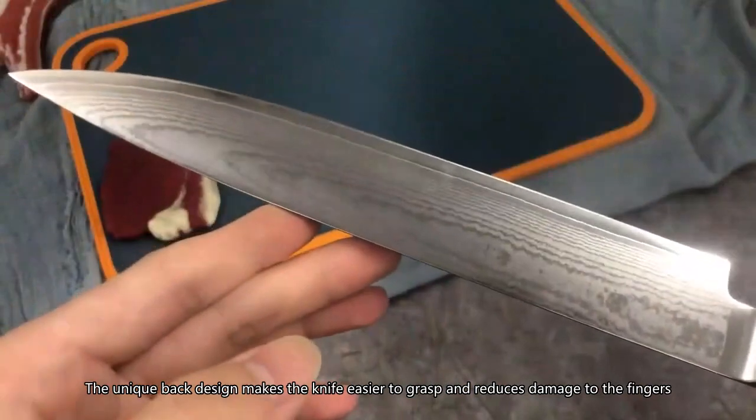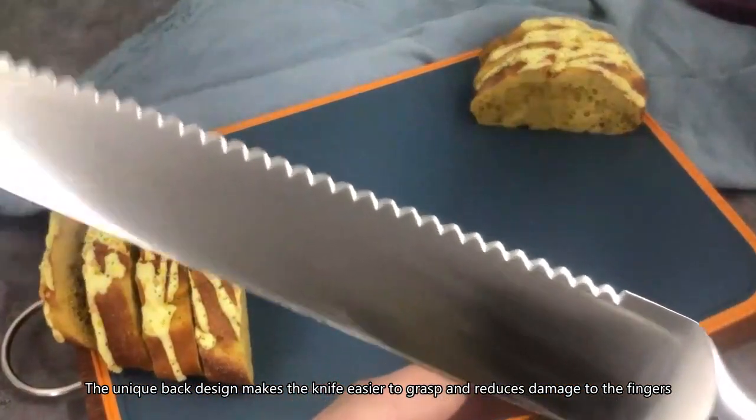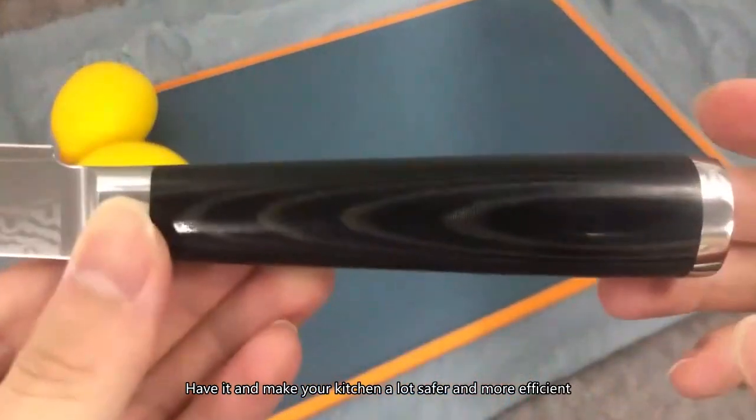The unique back design makes the knife easier to grasp and reduces damage to the fingers. Have it and make your kitchen a lot safer and more efficient.